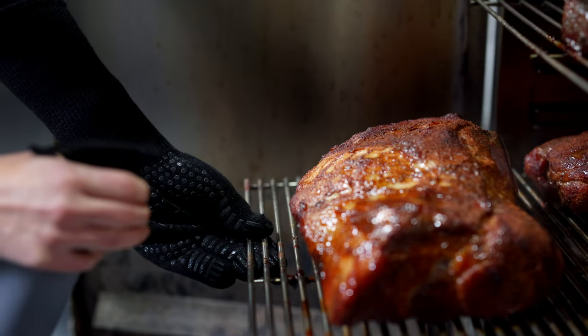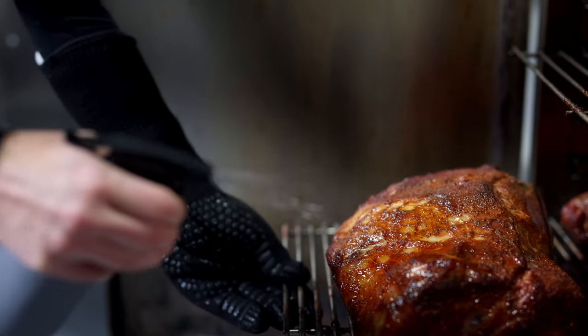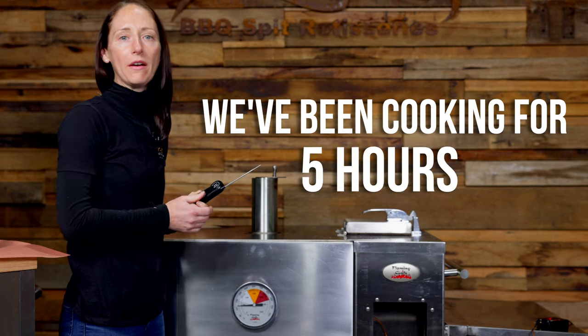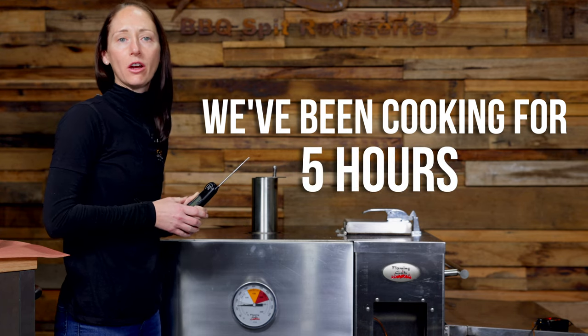Now it's really important to keep your meat nice and moist during the smoking process. I like to spritz with apple juice about once every hour. We've had our meat cooking in the Gravity Feed Smoker for just over five hours, so I'm tipping it's going to be time for wrapping.